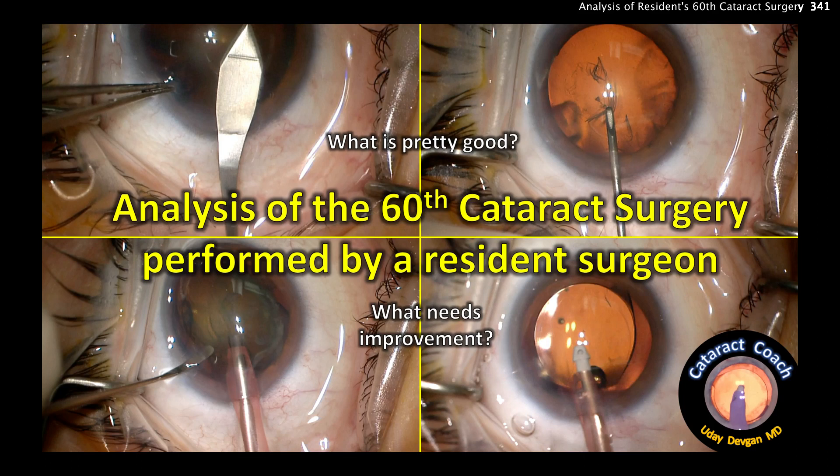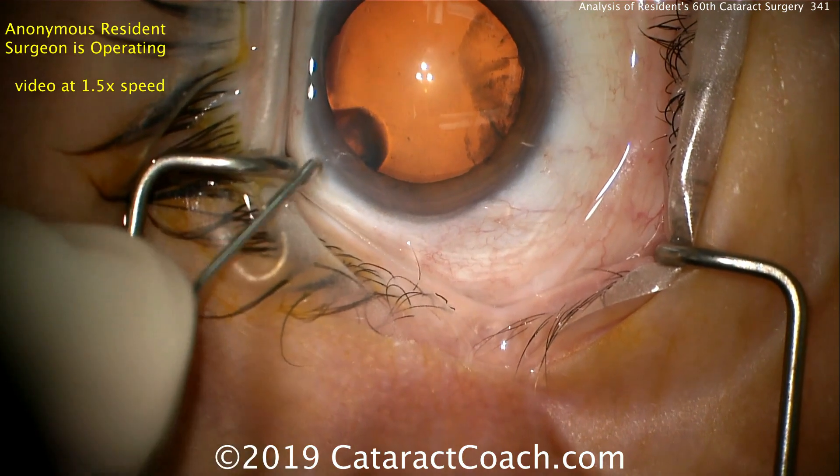CataractCoach.com. We have an analysis of a 60th cataract surgery performed by a resident surgeon in training. So what's good here and what needs improvement?